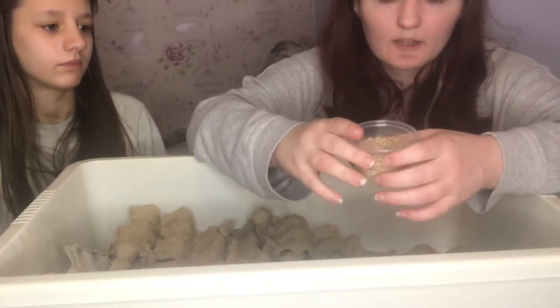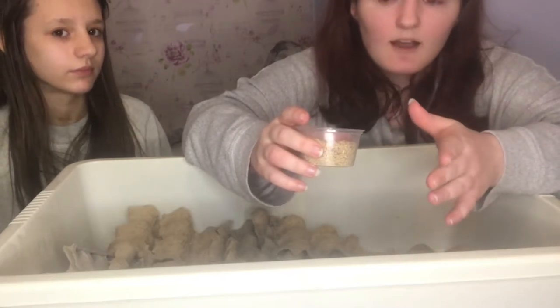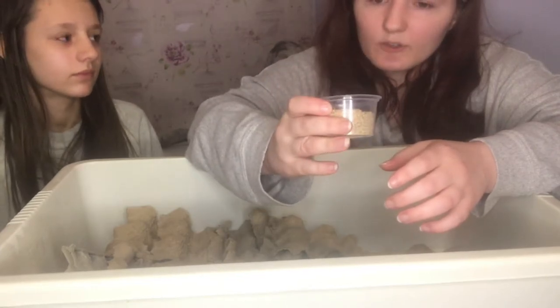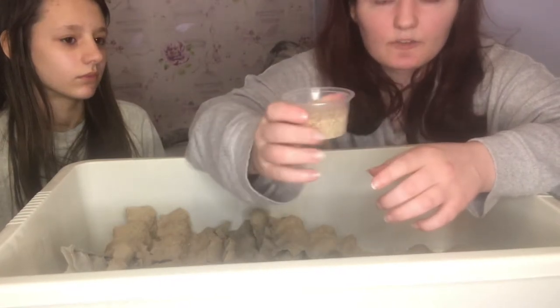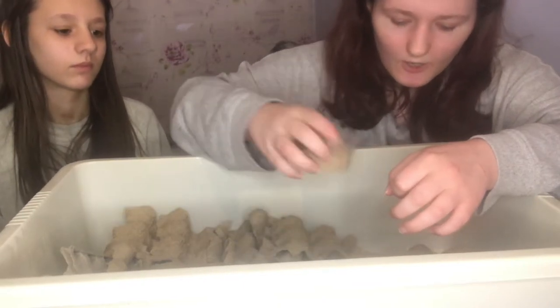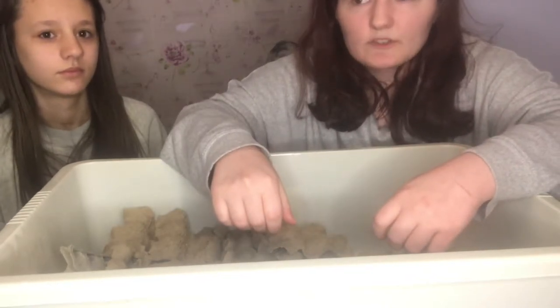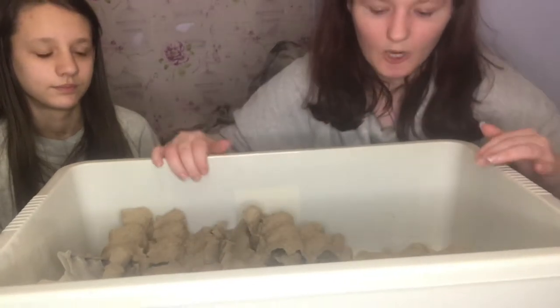In here is basically roach chow — you can get this from Amazon, or go to reptile groups and ask if they have any for sale. It's just oats and grains, cereal-type dried stuff. They will not get any moisture from this, but it is their main food. That's why we give them cucumbers. You can give them oranges — add a variety of things, because you don't want to keep giving them the same liquid source every time. Give them a different variety; it helps them.